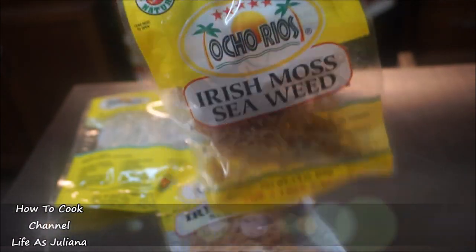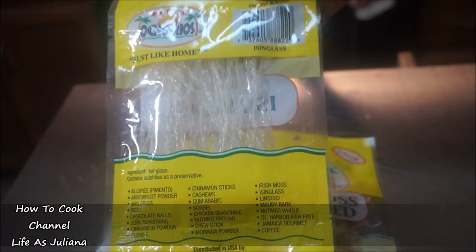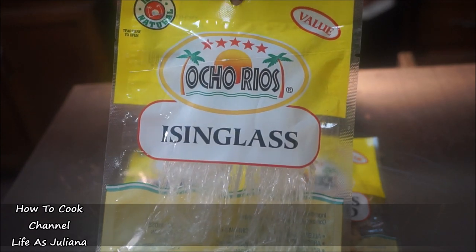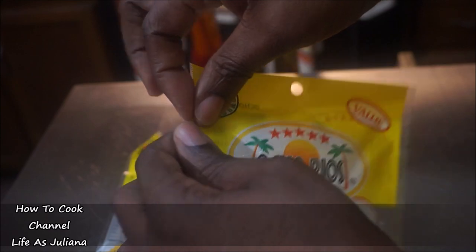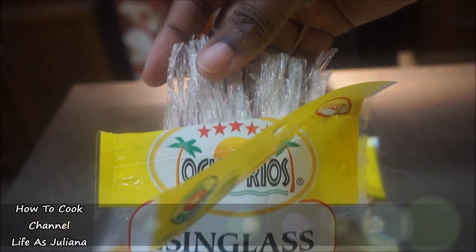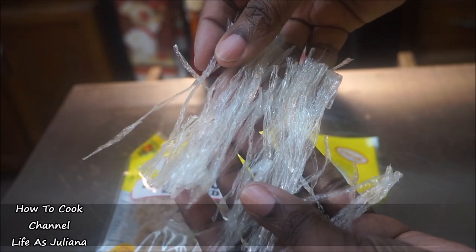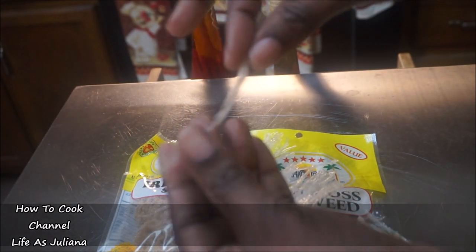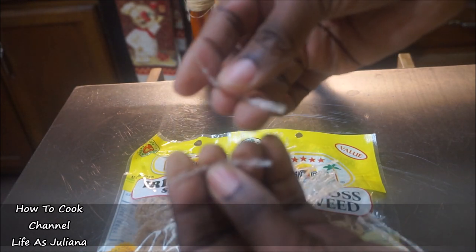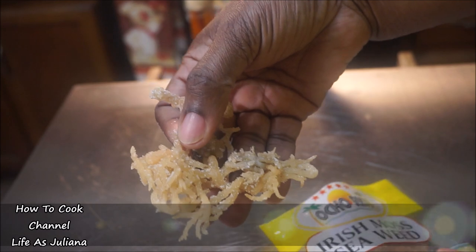Now let's get into isinglass. If you're vegan, you might want to stop right here, as isinglass is made from fish. If you drink wine or alcohol, know that isinglass is one of the main ingredients found in making beer, rum, wine — any liquor. Isinglass makes your body vigorous and very strong, and it's especially good for males who have impotency problems. When you add it in combination with the Irish moss, it works miracles.